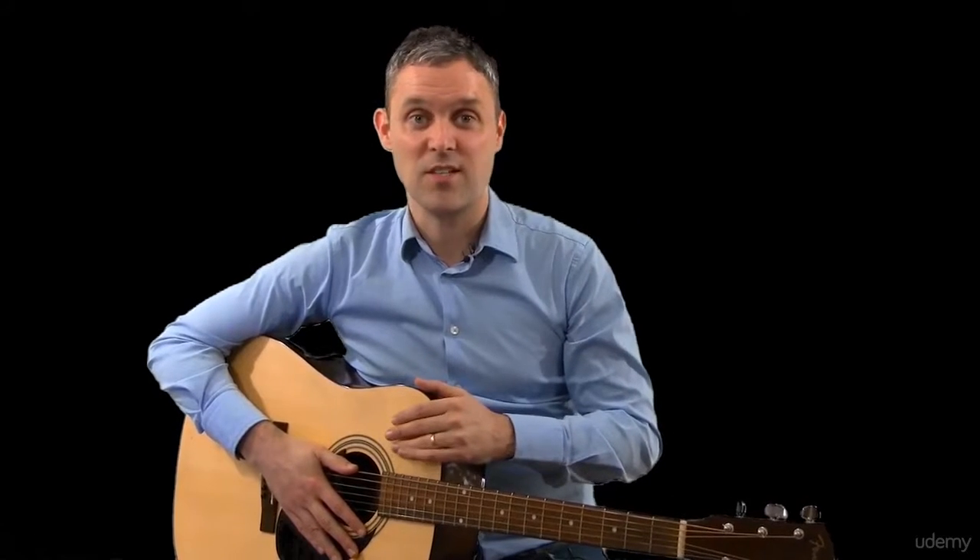Peppered throughout the course, I'm going to give you songs that you can actually play — songs by Ray LaMontagne, songs by Simon & Garfunkel, songs by Leonard Cohen, songs by Jeff Buckley, and songs by R.E.M. So we can take things we've learned and put them into a practical example where you can actually play along with the radio.